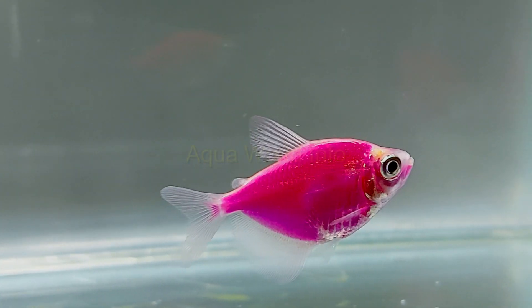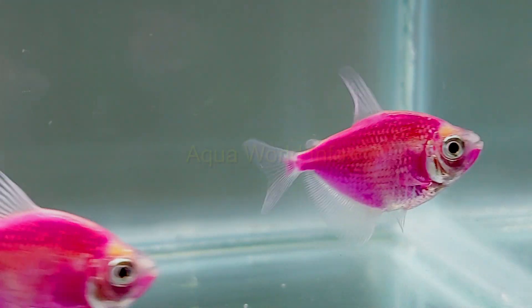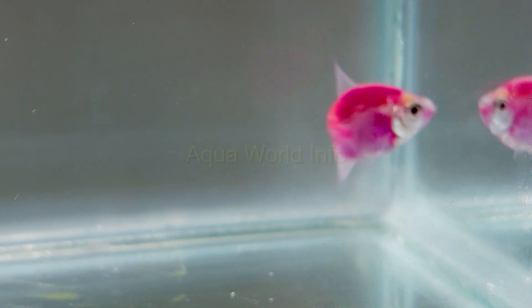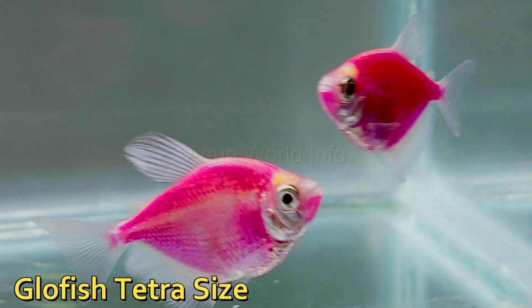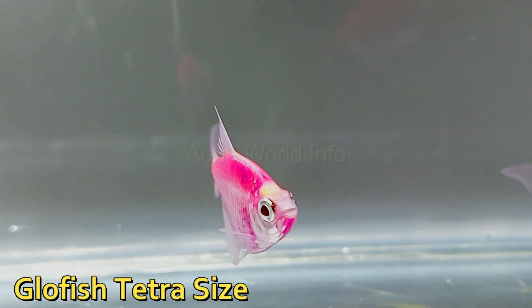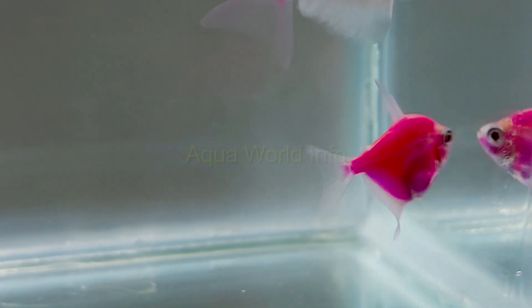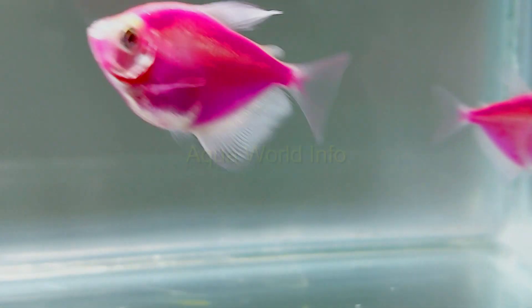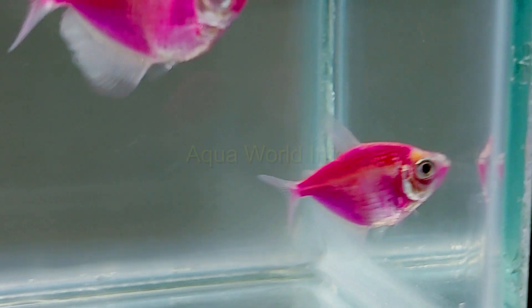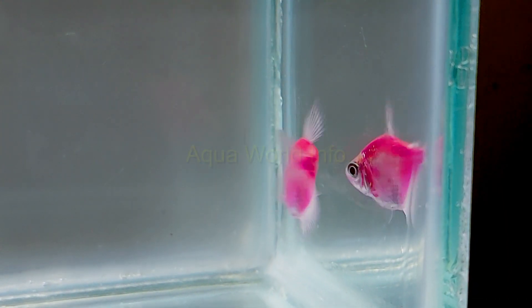GloFish tetras are pretty much easier to take care of, just like their natural counterparts, making them one of the most popular GloFish varieties. Since there is no difference other than body color between the natural black skirt tetra and its GloFish variety, the size is also the same. They are supposed to get three inches long, however that is possible only if the aquarium conditions are maintained ideally.